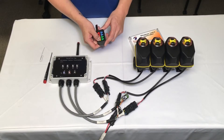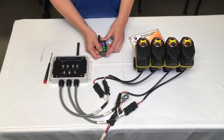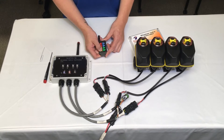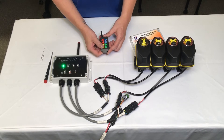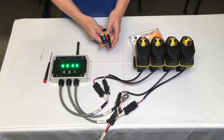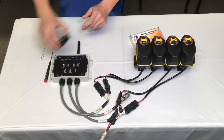Hold the number one button down on the remote for approximately 20 to 30 seconds. Once the valve one light comes on, go ahead and cycle through the valves by pressing two, three, four, and then back four, three, two, one. The remote is paired.